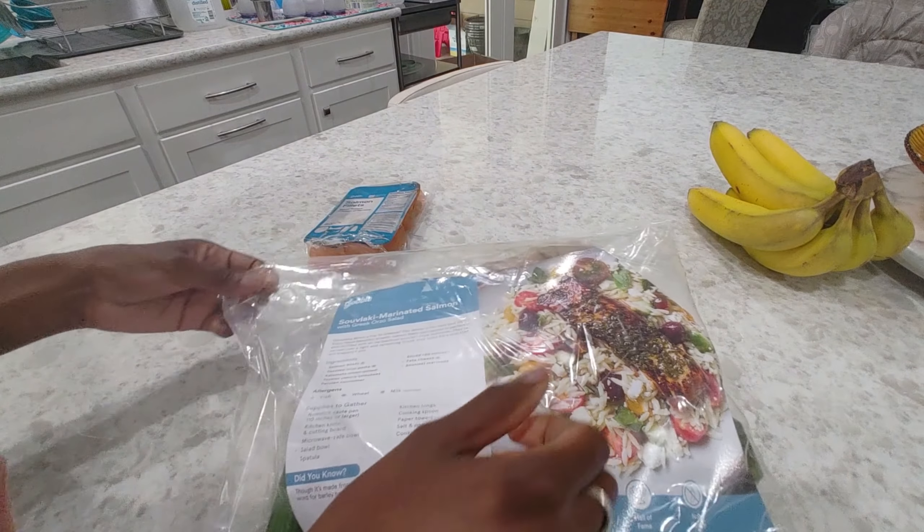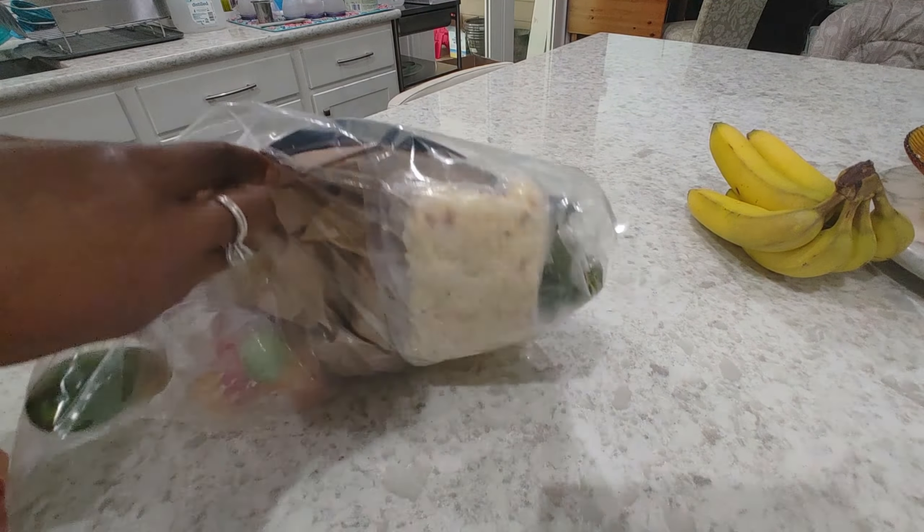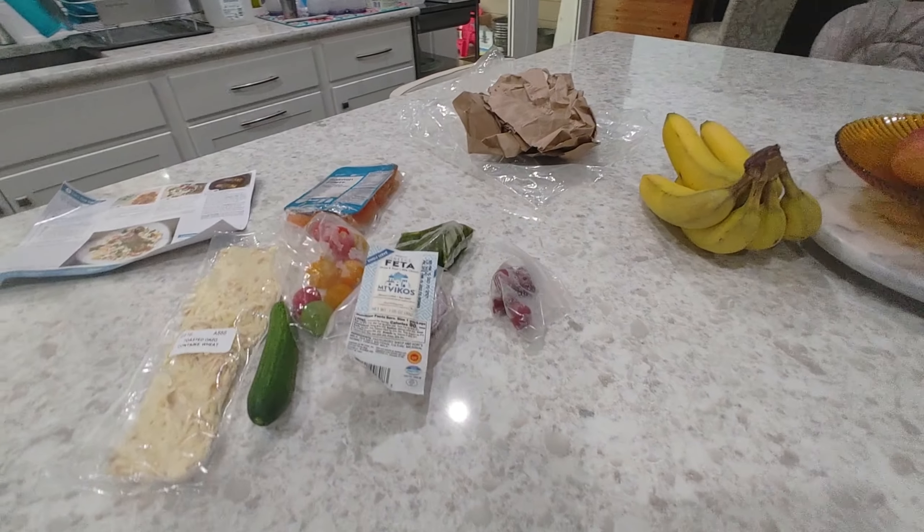Hey guys, welcome back to Honest Try TV! Today I'll be making souvlaki marinated salmon with Greek orzo salad from Gobble. Don't forget to like and subscribe, leave any comments, questions, or recommendations down below. There will be a referral code for Gobble down below in the description box if you're interested in checking them out for yourselves.